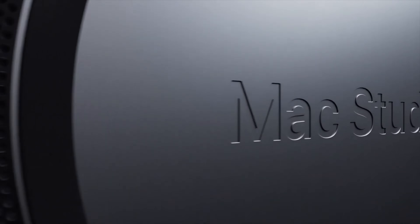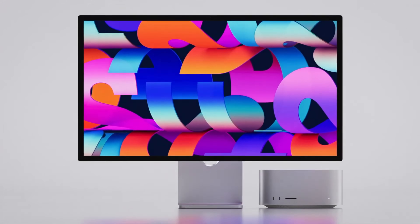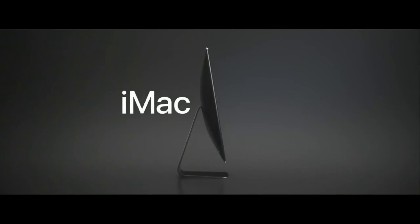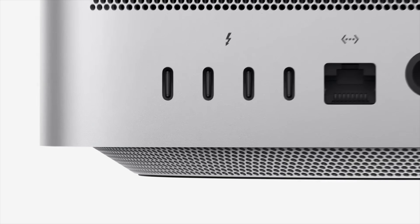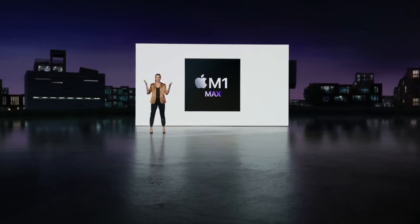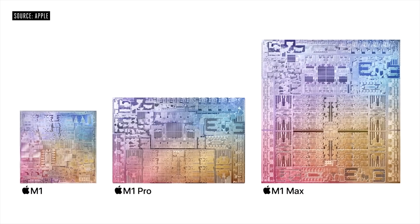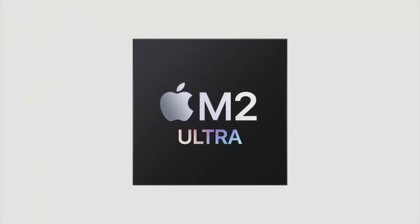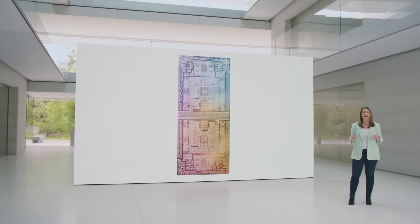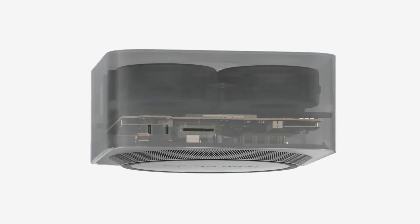The Mac Studio was first introduced as a brand new Mac category — the first new category since the MacBook Air. It replaces the larger 27-inch iMac and the iMac Pro, and has been selling super well. Essentially a larger Mac mini but with more ports and incredible performance, it first got the M1 Max and M1 Ultra in 2022, then the M2 Max and M2 Ultra in 2023. Now we're looking forward to the new M3 Max and M3 Ultra chipsets.